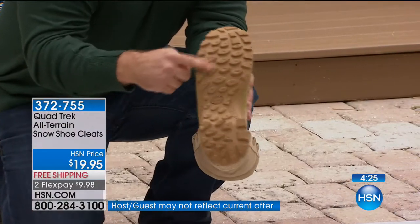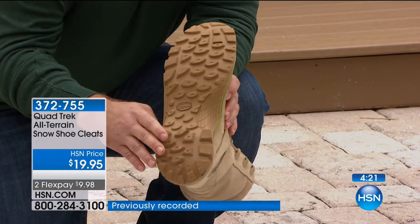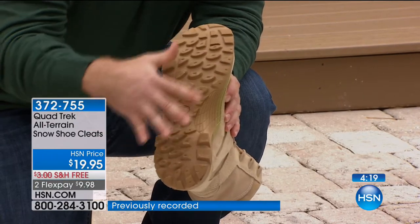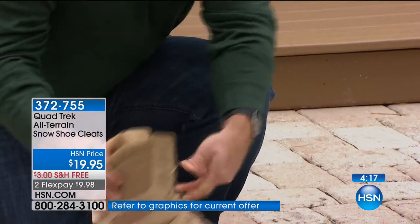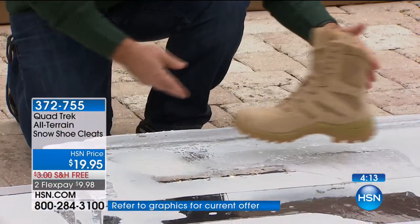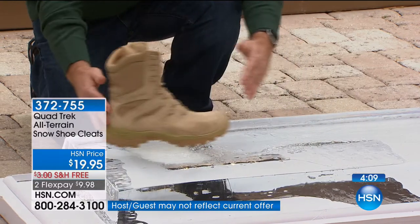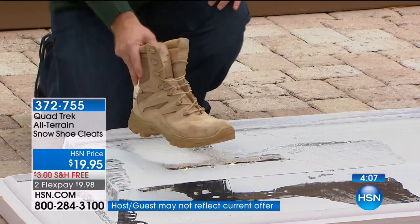We see this boot with rubber indentations and traction, and we feel secure buying winter shoes because we see all this tread and think it's going to be supportive. But look at how it doesn't supply any traction on the ice. This boot is moving. Isn't that amazing? It's got a major lug sole — you would think this would give you traction, but it doesn't.